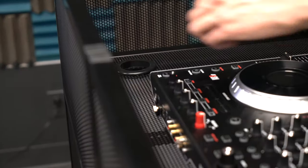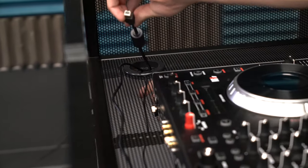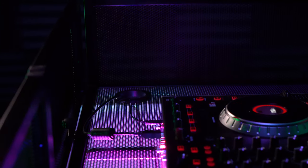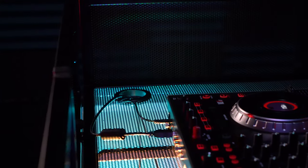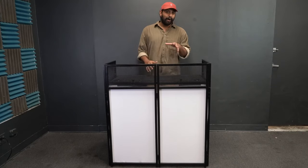At each end of the table mount there are two holes for cable management. When you have your DJ controller on top, you can route all the cables underneath and into the wall or off to the side, so everything on top looks nice and clean with no wire clutter.